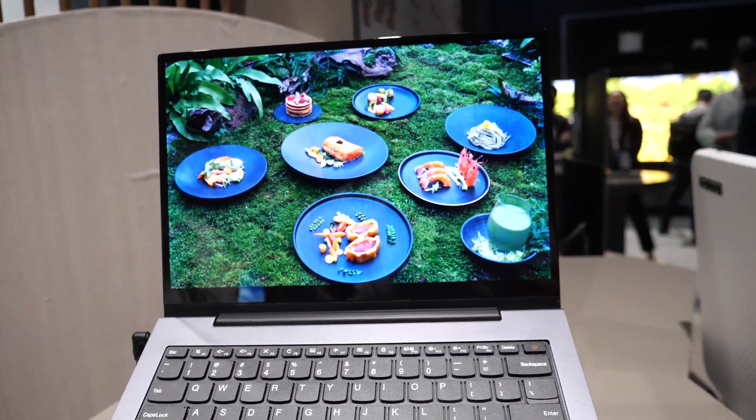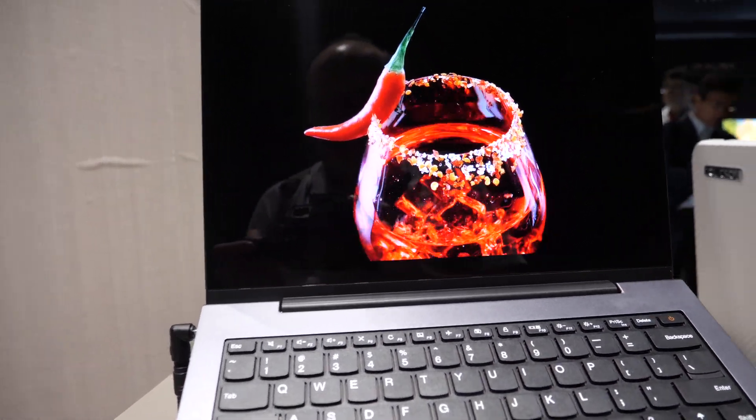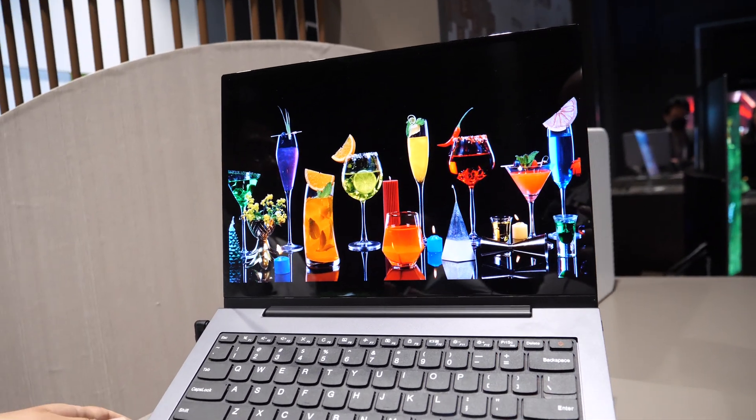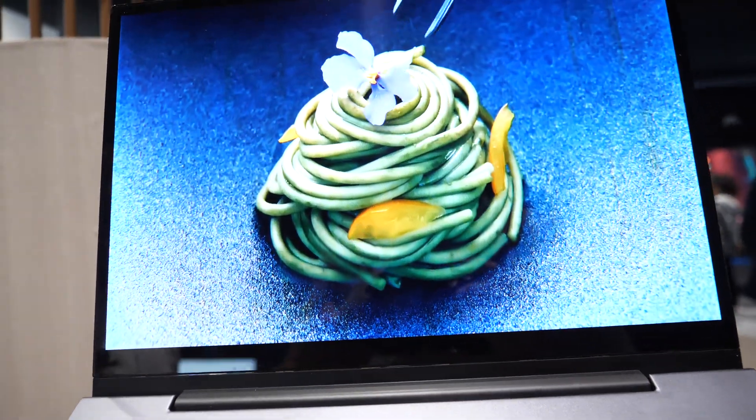So quantum dot materials are directly emitting - directly emitting. There is no backlight at all. No backlight? Do you need any mask in this configuration? No - this is inkjet printing, so we don't need any mask.